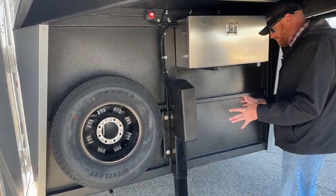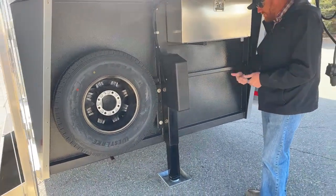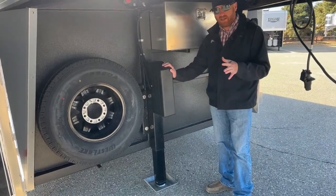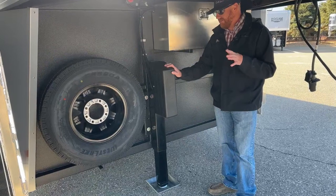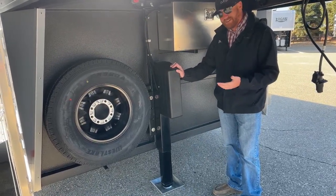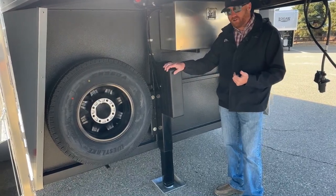Since it's a bigger trailer, we opted to upgrade to a hydraulic jack. It's awesome because you can push a button and the trailer goes up or down, rather than having to hand crank it. With it being a 26-footer, it takes a little more effort to hand crank — but push a button and up or down it goes. Fantastic.